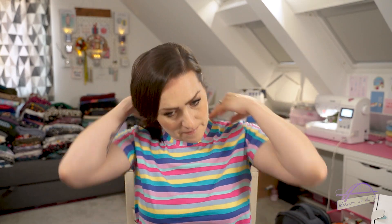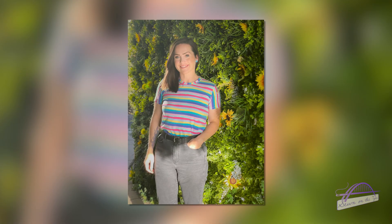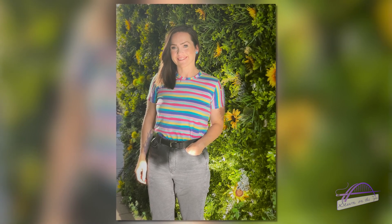I am wearing a Tilly and the Buttons Tabitha t-shirt which is from the Make It Simple book. I've made this in a cotton jersey in pastel shades of colour with some wibbly wobbly stripes - I always call them that after Liz from The Baker That Sews called them. She had this same fabric but in a different colour palette.